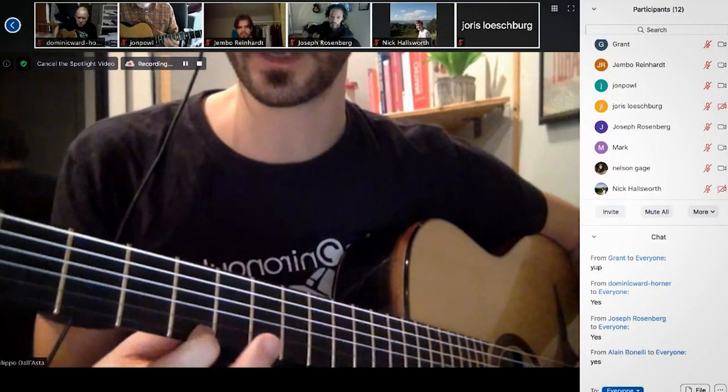The course is based on weekly lessons where we go through a different category of Gypsy Jazz guitar playing every week. There are eight different categories in total, and that's to keep all the areas of Gypsy Jazz guitar playing in balance.